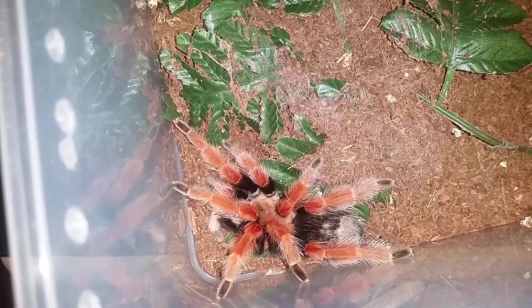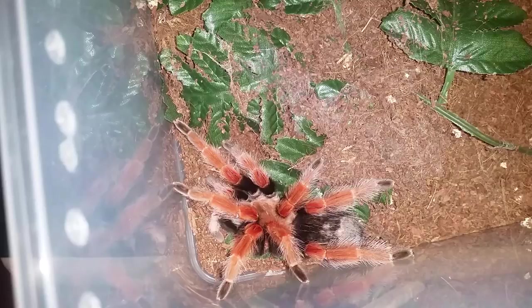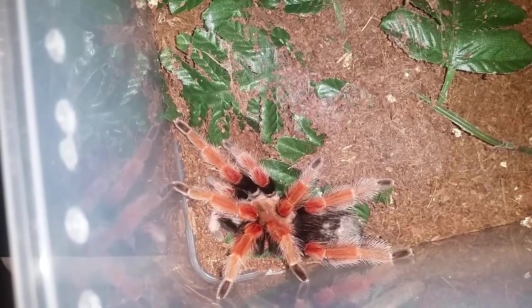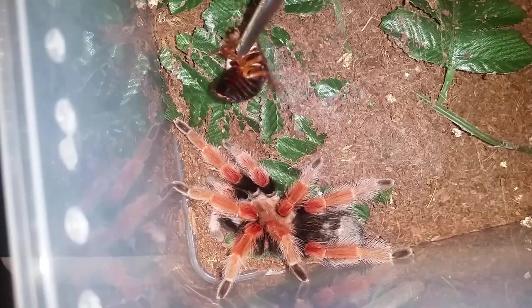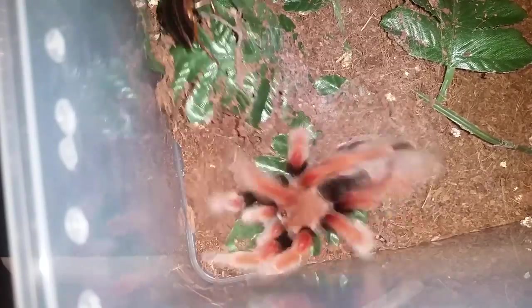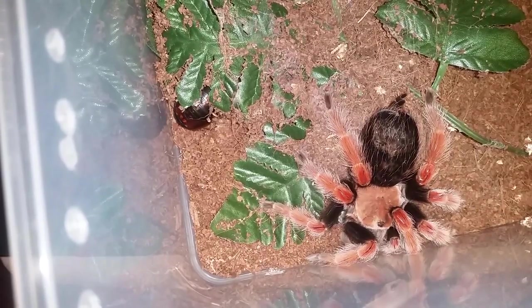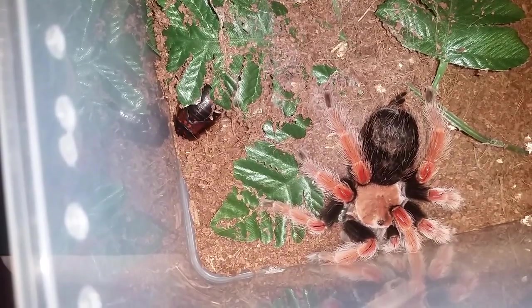Anyways guys, onto the next. This is Marilyn, my Brachypelma boehmei, Mexican fire leg. I was pretty sure she was in pre-molt but she's been very active, so I decided to try to give her a bit of a feed. No — she's kicking hairs, so she's definitely in pre-molt, so we'll move on to the next.